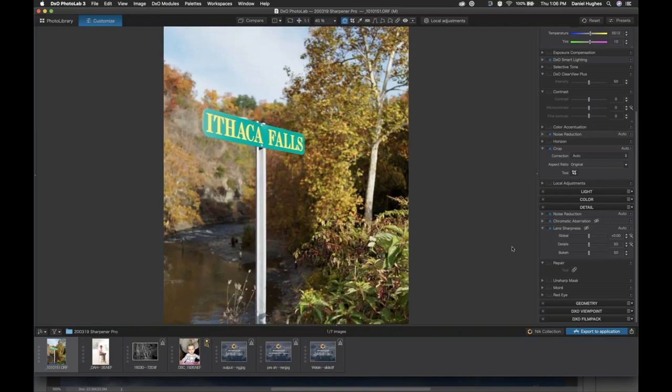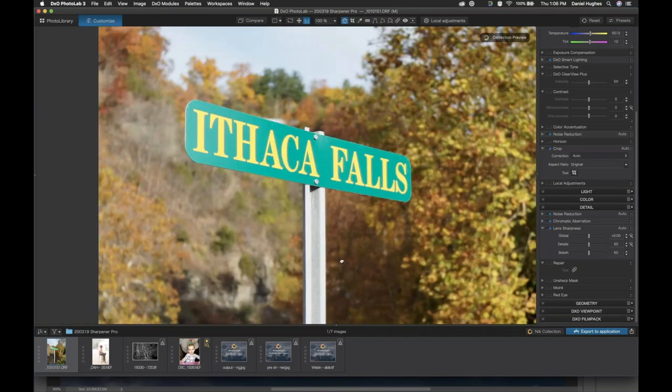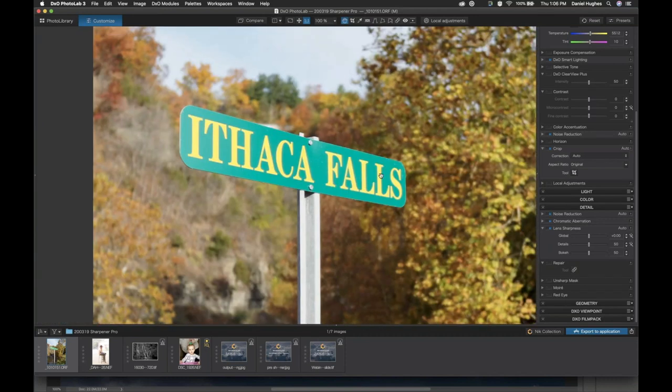I'll zoom in a couple of times here to 100%. You can see this photograph has a very short depth of field — the back of the sign is in focus, but the front of the sign and the text isn't totally sharp. This becomes totally apparent when looking at type, when looking at text. So I do want to sharpen this and I want to start it out in the beginning of the workflow.